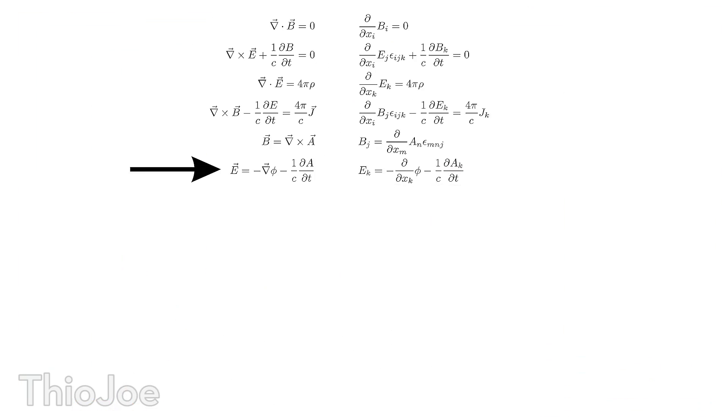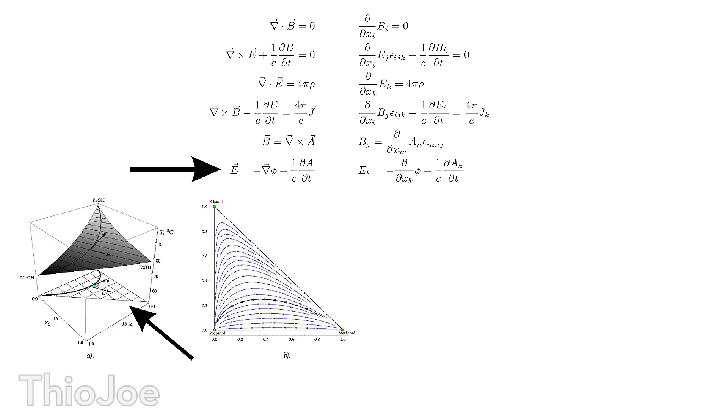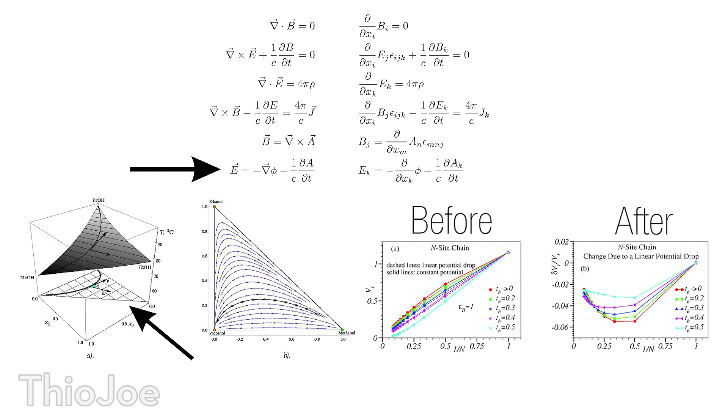Now it might not be obvious how this is possible, but for the science buffs, let's look at the physics and Maxwell's equations, which explains exactly how this works. Due to irregularities in the manufacturing process, one end of the cable is usually thicker than the other. So when we take the integral using tensor calculus of the Minkowski space of the wire, we can see that the area under the curve — therefore the internet speed — is going to be faster in one direction. Therefore, if we start the connection from the thicker side, it increases the speed because the potential on that side is greater, and we want the thicker side towards the computer.